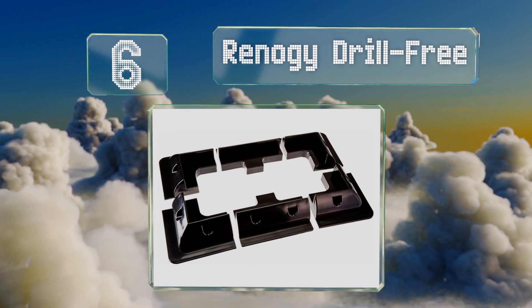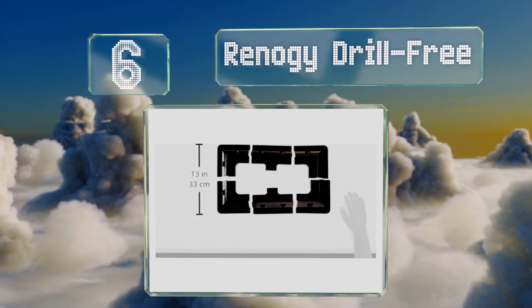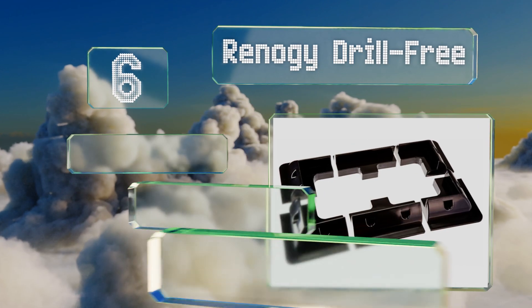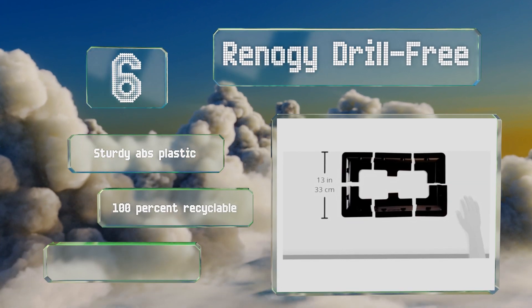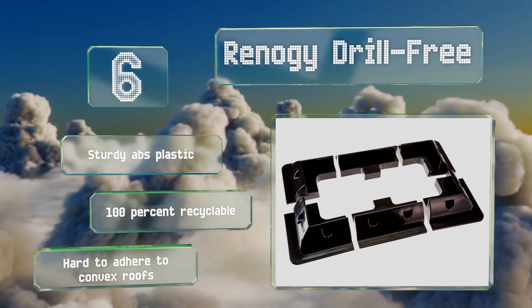At number six, you don't have to get out the power tools with the Renoji Drill Free, which sticks to surfaces by way of a strong adhesive. It works with any aluminum framed panel, keeping it cooler on hot summer days by way of a gap underneath for ventilation. It's made from sturdy ABS plastic that's 100% recyclable.